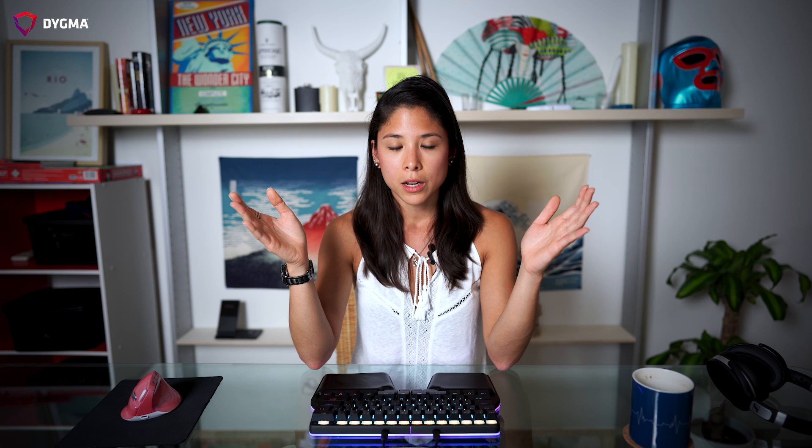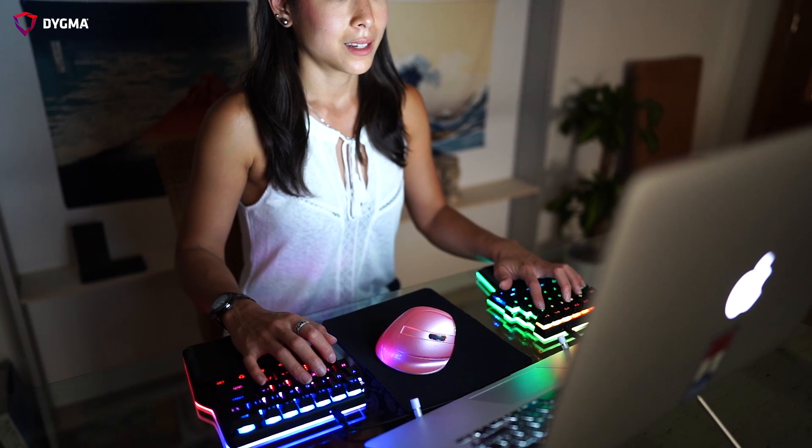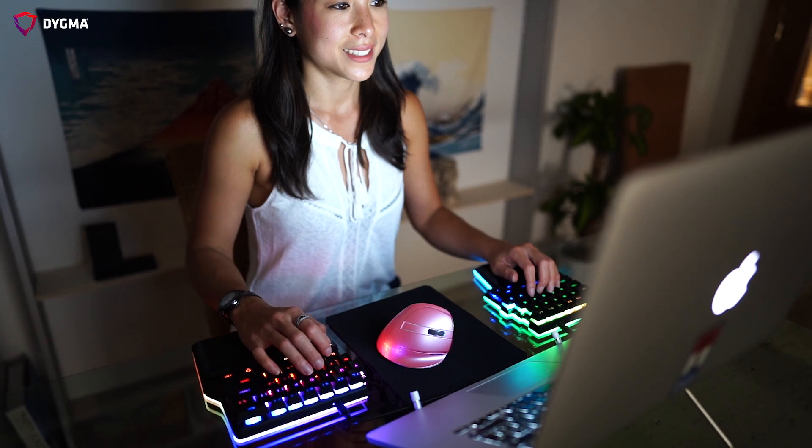I've been using a laptop for more than 10 years, and when I first transitioned to a mechanical keyboard, it felt weird and the transition period took at least a month. But in the end, after learning how to type on a mechanical keyboard and a split keyboard, it was just an awesome feeling. The two main topics I'm going to be talking about in this transition are the keyboard being mechanical and it being split.